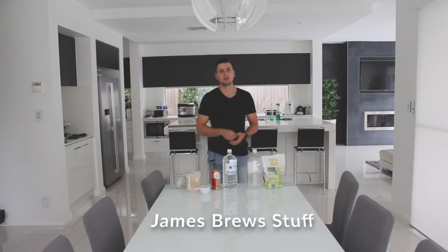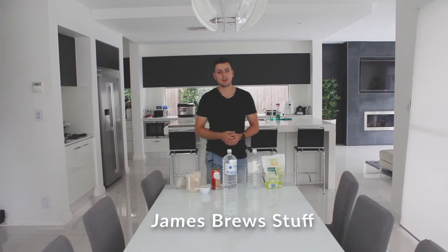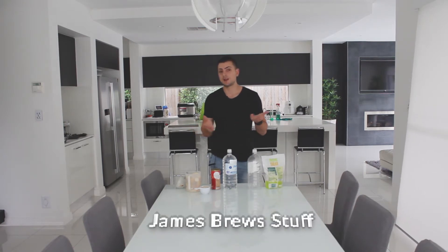Hey guys, it's James from Engineering Dads here, and today I'm going to be taking you through the first installment of James Brew Stuff. Essentially what we'll be making today is a detergent made from enzymes.